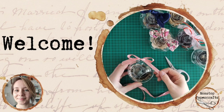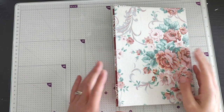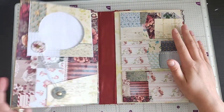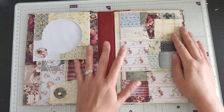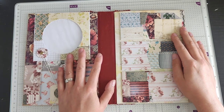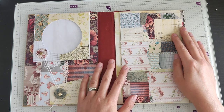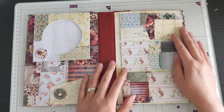Right, let's get crafting. Hello everyone, so we are back for part three of making the envelope folio. Last time we managed to finish these two sections, so we've got just a little bit more to go before we start working on our signatures. So let's get started.